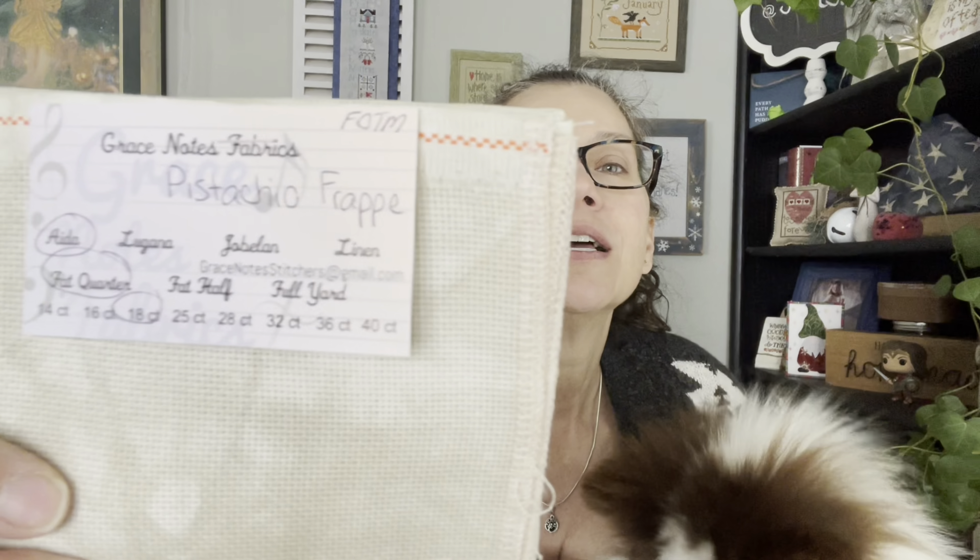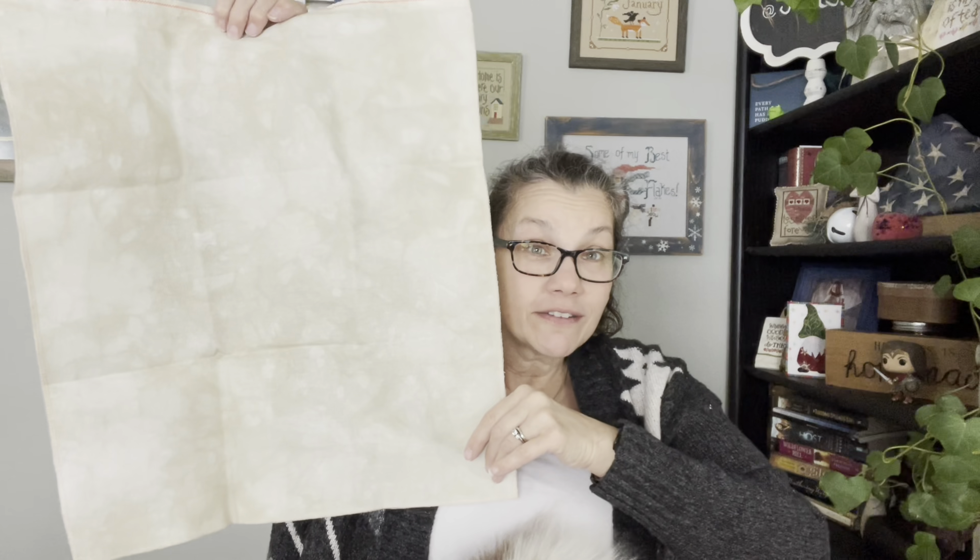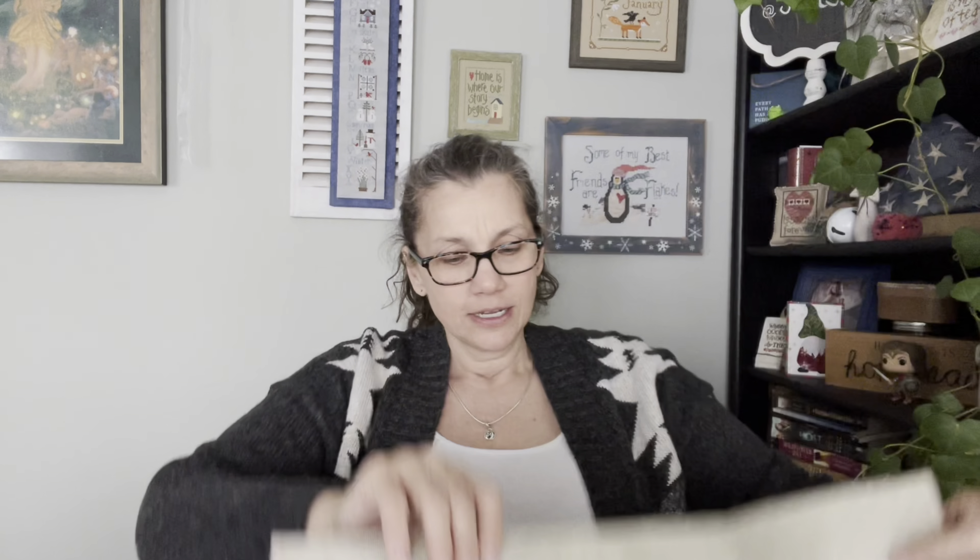My next thing — I got my fabric of the month from Grace Notes Stitches. I want to share that. If you have not received yours for the month of January, look away! I also want to point out that the thank you notes are from the entire family now, because everyone is a help in this process. I'm going to unfold it just a little bit — I do get an 18-count, and that's that. Okay, you can look back if you looked away.